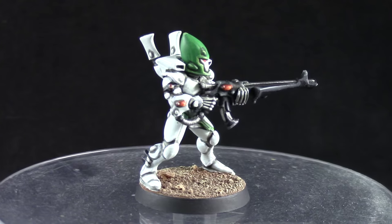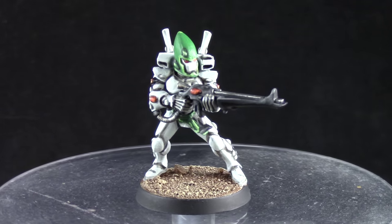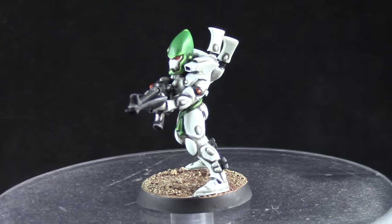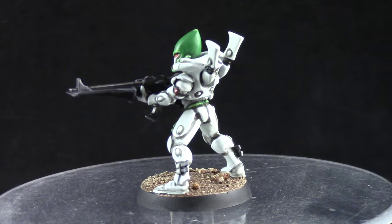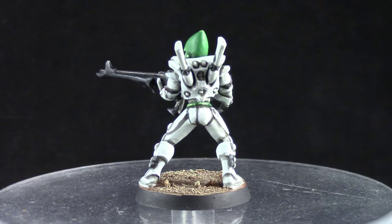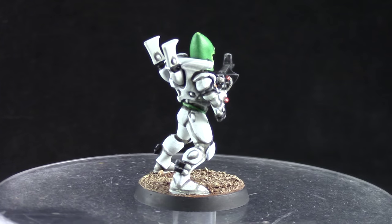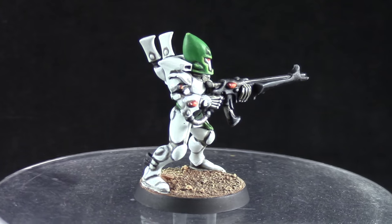And this is the finished model. I have to say I had a lot of fun painting this model. It was very easy to do actually, and white is typically a very hard color to paint. If you want a different approach on white you can watch my White Scar tutorial in which I use glazes to bring the color up to white. This method is a lot easier and very straightforward, so if you're trying to paint a white army I would really suggest using this method instead. Thank you very much for watching this tutorial. I really hope you found it informative and helpful.